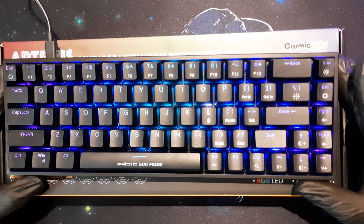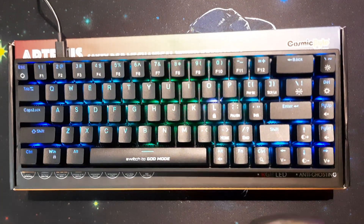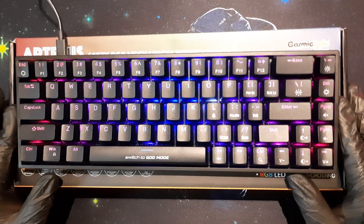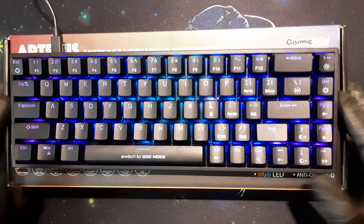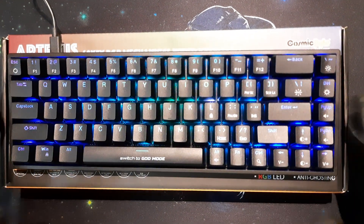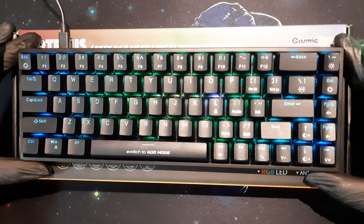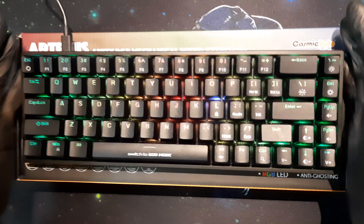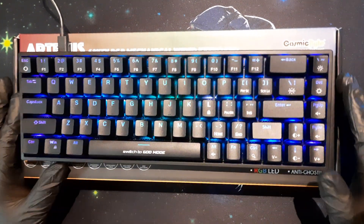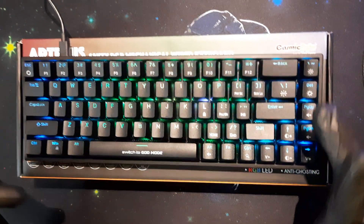This is a mechanical keyboard and it uses Outemu Blue switches, which are very clicky. I'll be doing a typing test at the end of this video, so another reason to stick around. Let me do a size comparison — as I mentioned, this is a 65% keyboard, so it's very small, smaller than a regular full-size keyboard and also smaller than a tenkeyless keyboard.